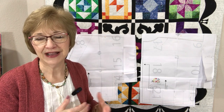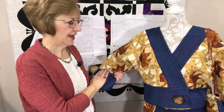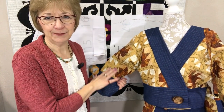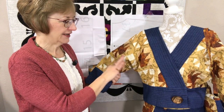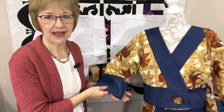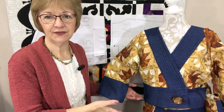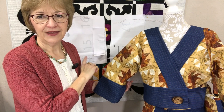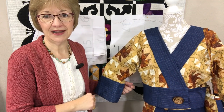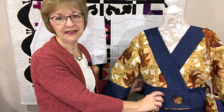Here is a kimono jacket that I made many, many years ago — I used rust-dyed muslin with burgundies, golds, and a soft blue jean type fabric. You'll notice it's much shorter, and that style of jacket just works better for me, which is why I shortened the pattern I'm following. You don't have to do that. Mine won't have the facing on the front but I am going to add some facing, and I'll show you that in just a moment.